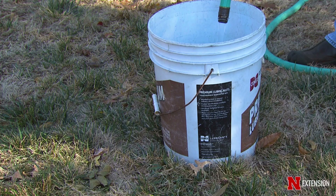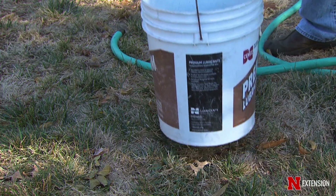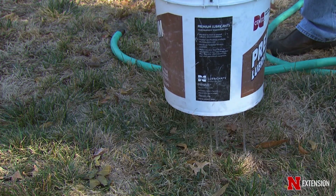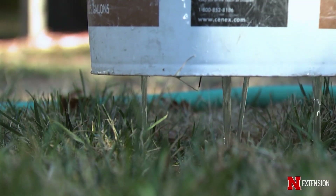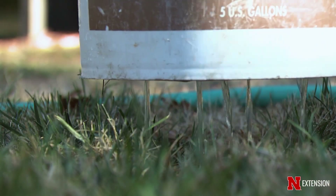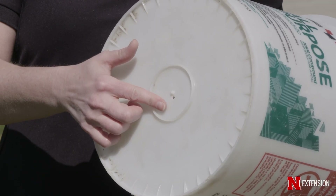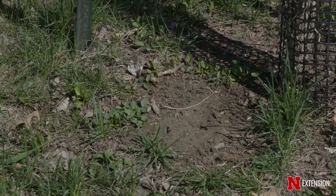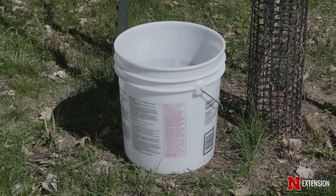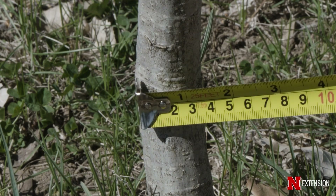We'll water new and young trees a little bit differently than our mature trees. When watering young trees, we want to focus on establishing deeper roots, and that can look like using a five-gallon bucket with a quarter-inch hole in the bottom. You can estimate how much water a tree needs by using 10 gallons of water for each inch of trunk diameter, so a two-inch diameter tree would need about 20 gallons — that's four five-gallon buckets.